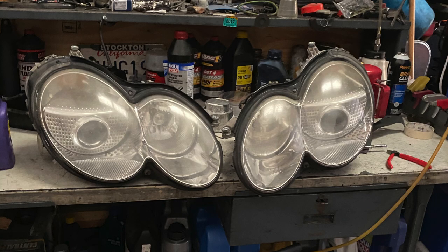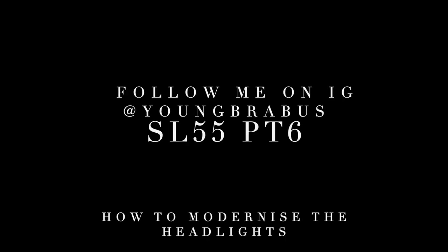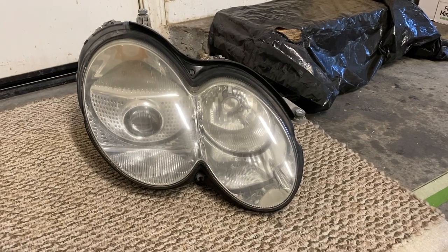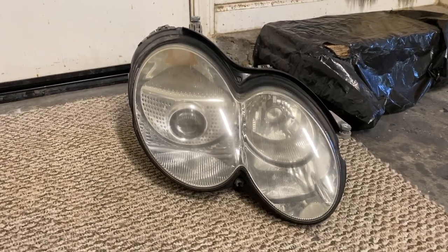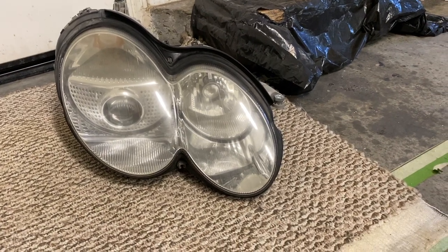Hello and welcome to the video. My name is Tamim and today we'll be taking apart the headlights on the ESL-55. This is going to be a three-part series of me showing you how I essentially took apart my headlights to paint the inside to give it more of a modern look.